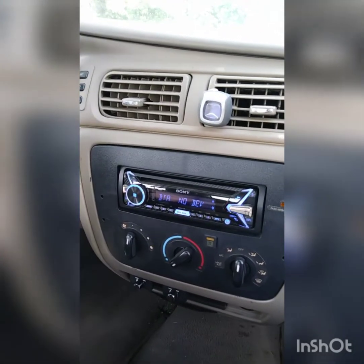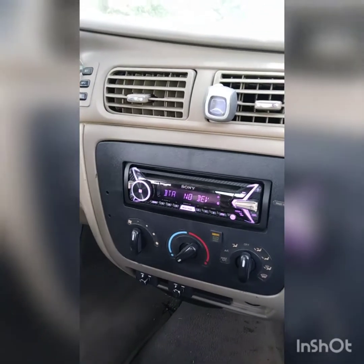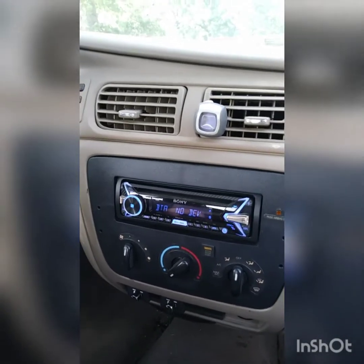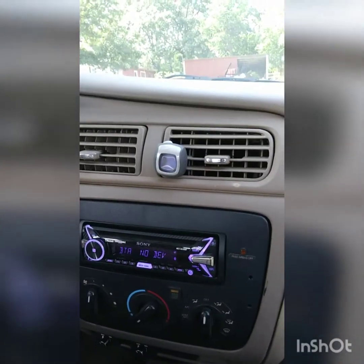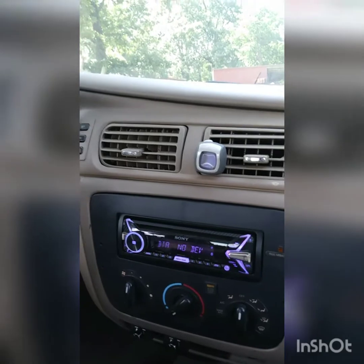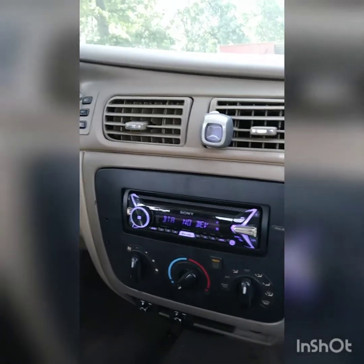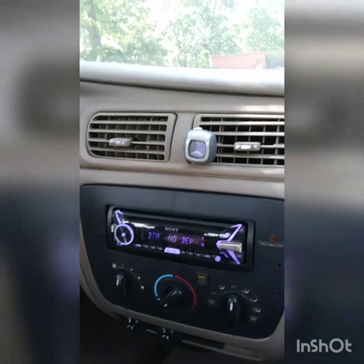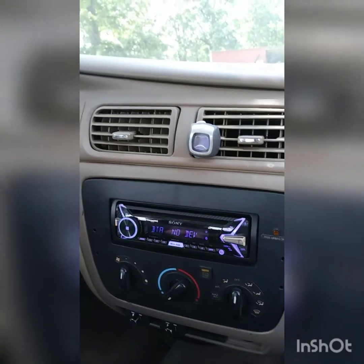Everybody varies — music is recorded at different levels, all the variables that go into this. There's tons of material on the internet, so you need to read it and do your homework. For me, I just set all my gains at zero dB on my head unit to be safe. Working my way back, my four channel amp is set at zero dB, and my bass amp is set at negative 5 dB for now. I might drop it to negative 7.5 to get a little more out of it.